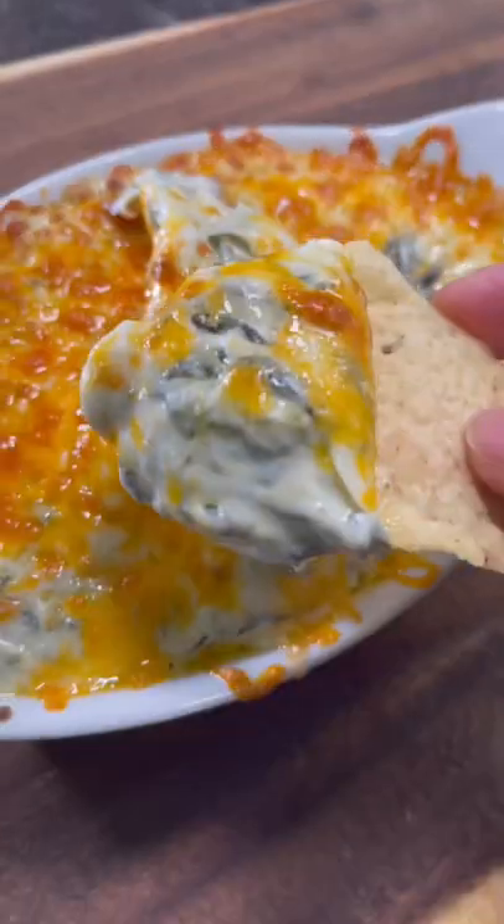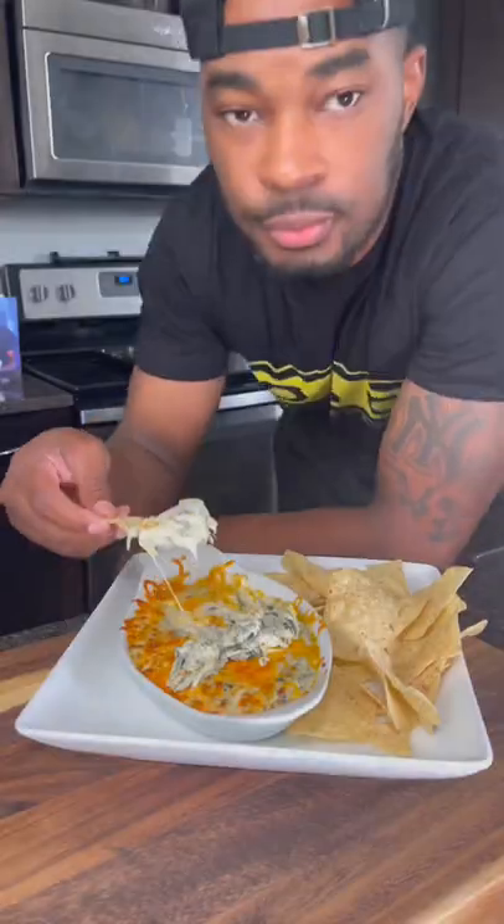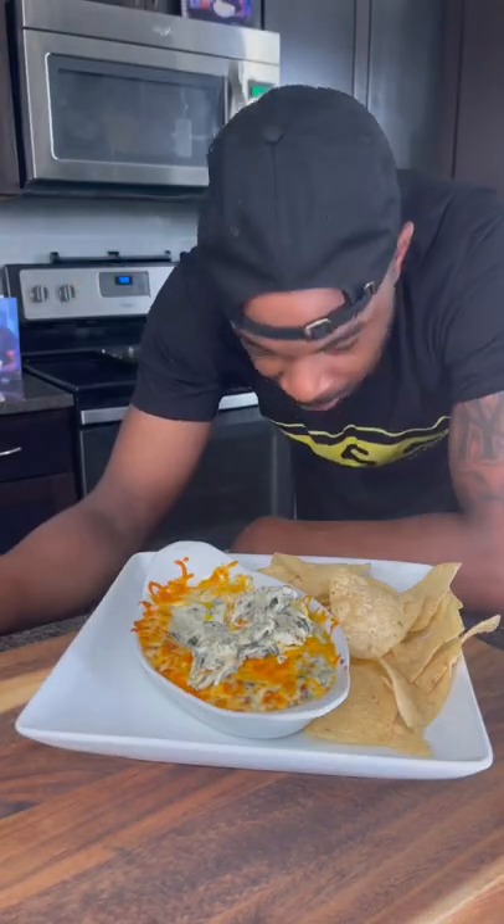I just made the best spinach dip I ever had in my life. Forget any restaurant you've ever been to — I'm telling you, this one is better. Let me show you how to make this at home.